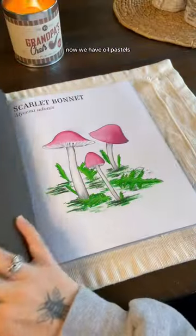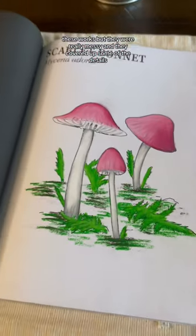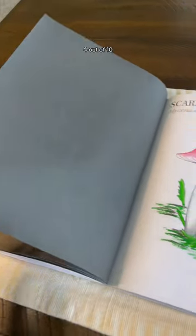Now we have oil pastels. These worked, but they were really messy and they covered up some of the details. So 4 out of 10.